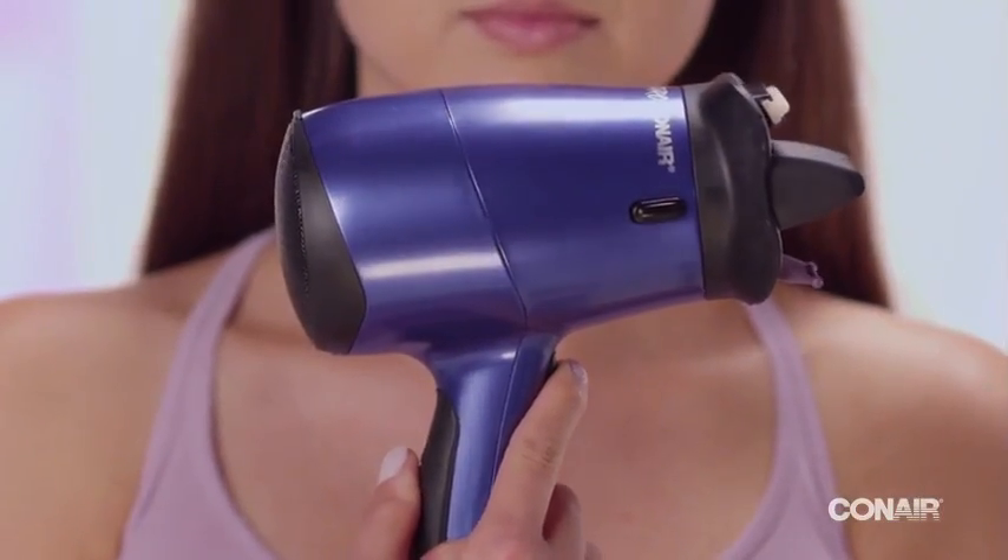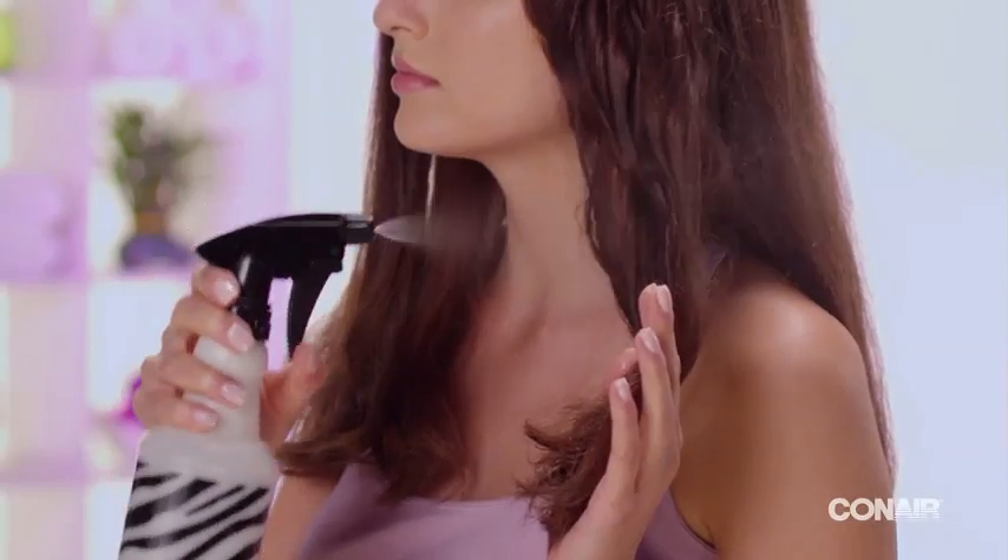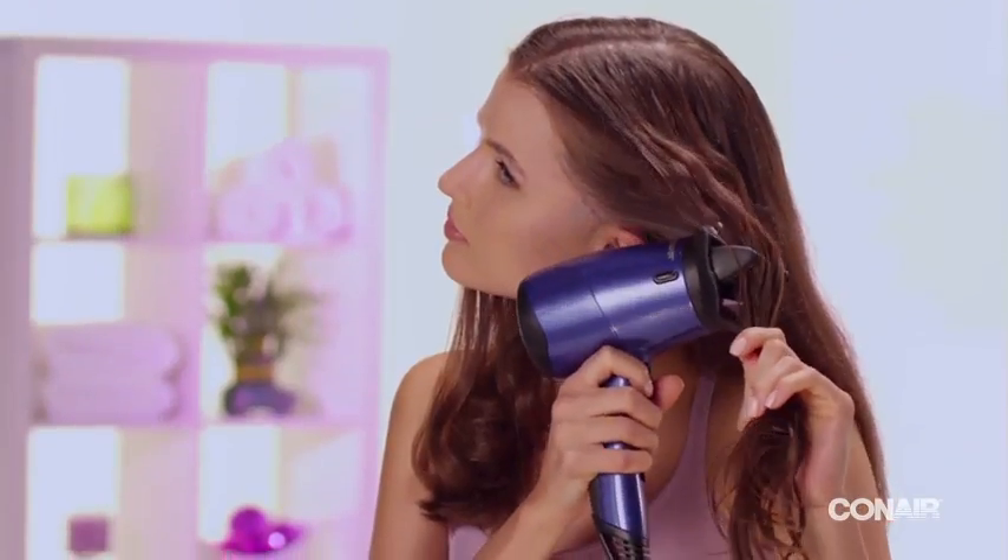Finish with a cool shot to set your style. For quick touch-ups, simply spritz hair with water and use the straightening attachment.